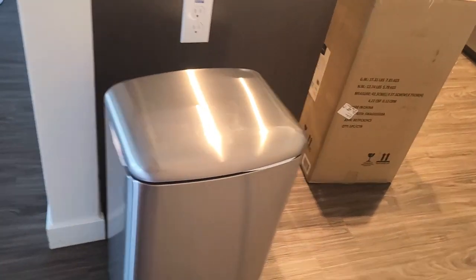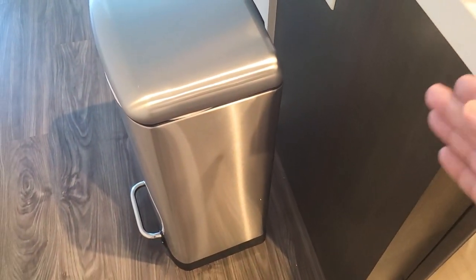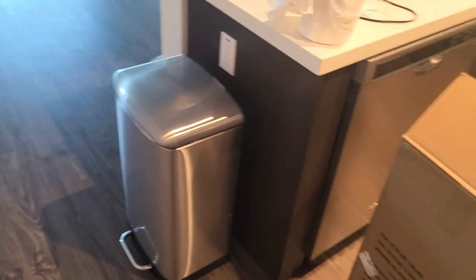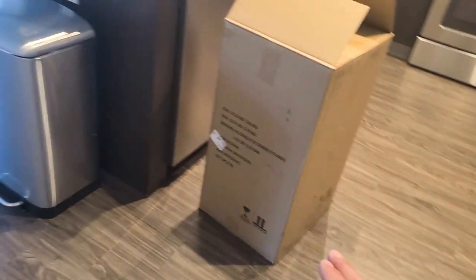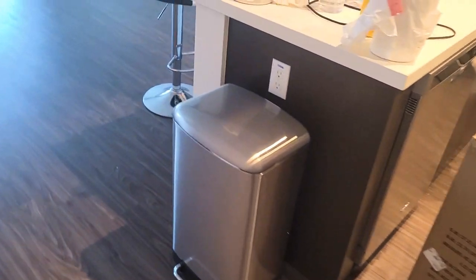And there you go — definitely worth it. Really happy with this one. Even though, like I said, you need to leave about three inches in the back so you can actually open the lid. And this is the box it comes in too — kind of a big box. Anyways, happy overall.